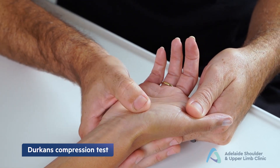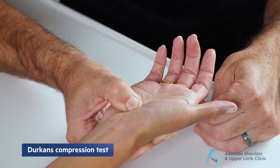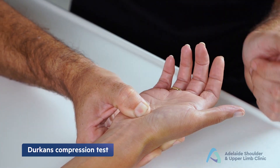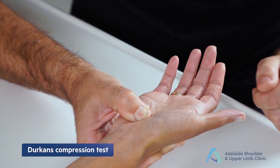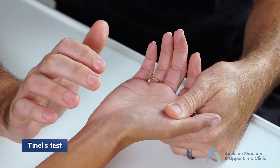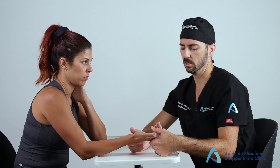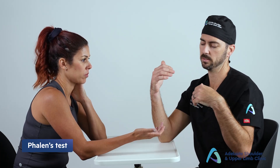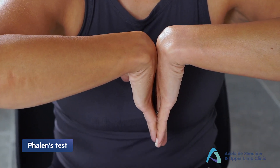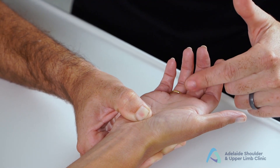Moving radially, assess for carpal tunnel syndrome. There are three tests. First, Durkan's compression test: apply manual pressure from volar to dorsal over the carpal tunnel between the thenar and hypothenar eminences for up to 30 seconds — a positive test reproduces paresthesia or tingling along the thumb, index, and middle finger. Second, Tinel's test: tap over the carpal tunnel looking for the same symptoms.